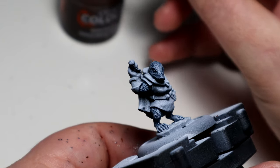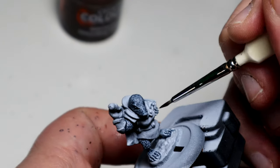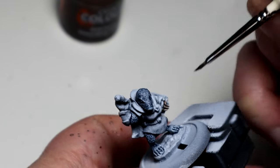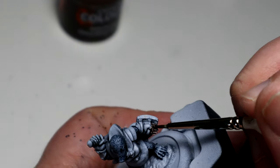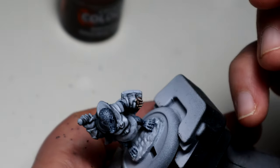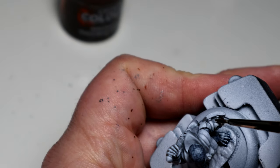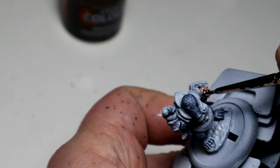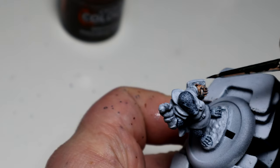For all of the pink fleshy areas - so hands, feet, and nose - I went for Guilliman Flesh. I think it works quite well over the white ink. It comes out quite nice, pale, not too strong. Looks pretty much like a mole's skin.